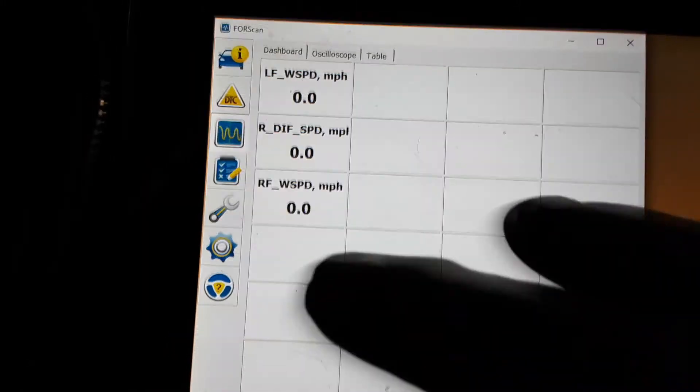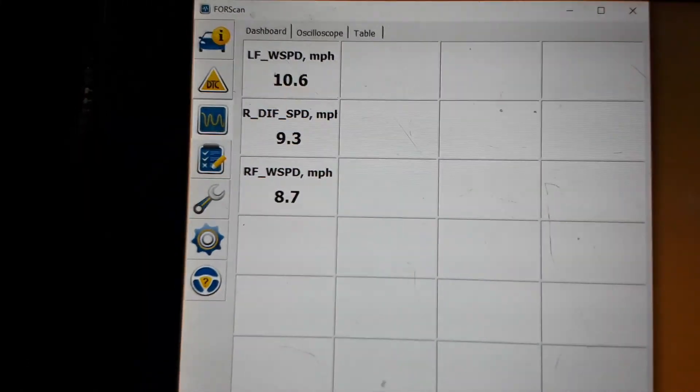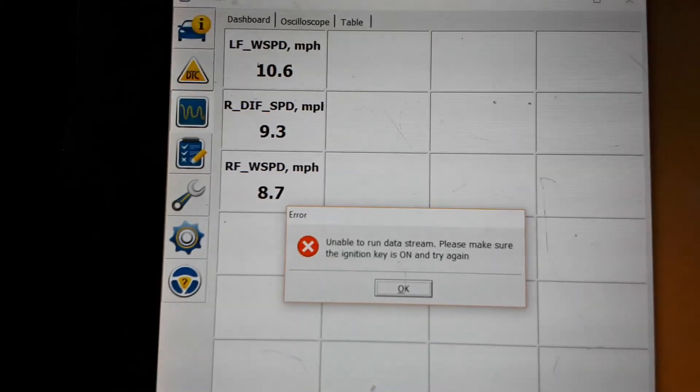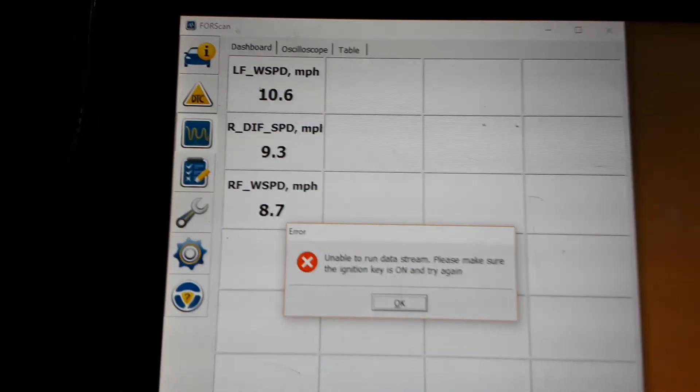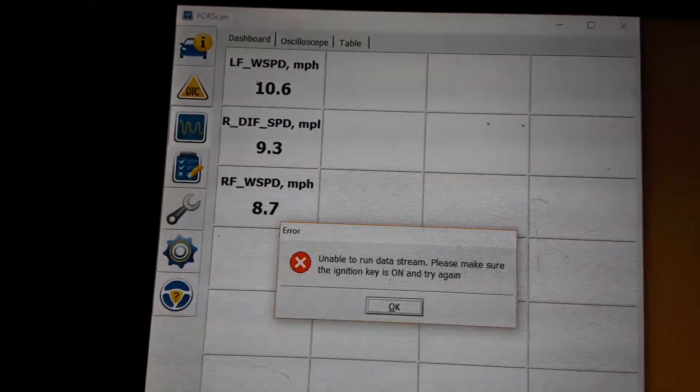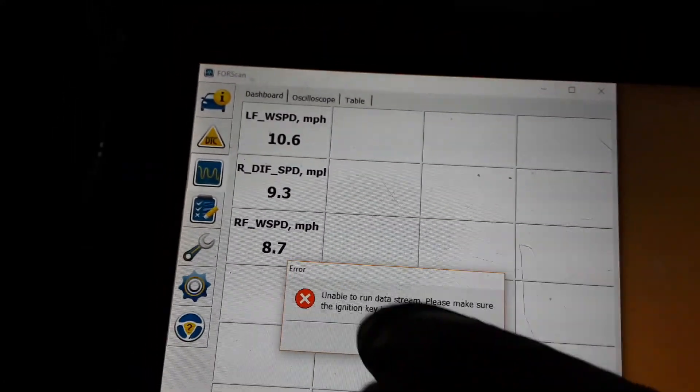Let me play again. I would have even turned the steering wheel a little bit. I'm hitting the wrong OK — I'm trying to hit OK on this damn phone.